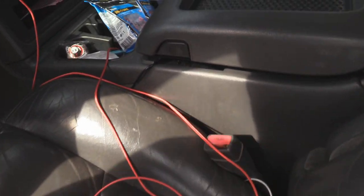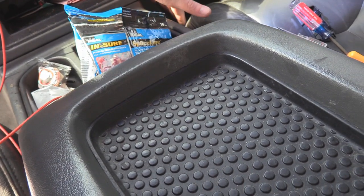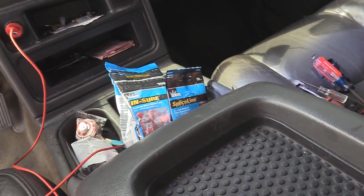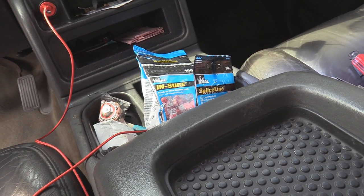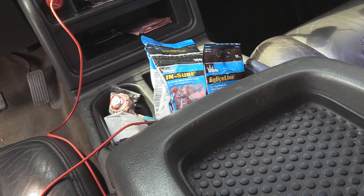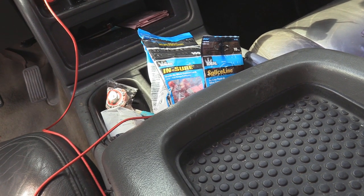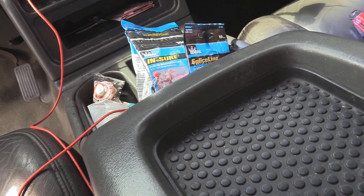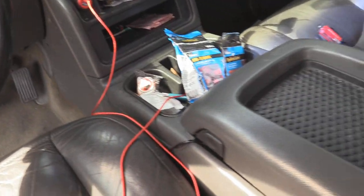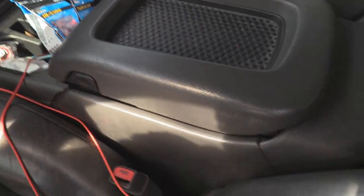The stock subwoofer is right up here in the front center console. It's only about a five and a half or six inch sub from the factory and there's nothing you can really do with it to change it or make it any better. Trust me, I've looked into it — you're wasting your time trying to do anything with that.